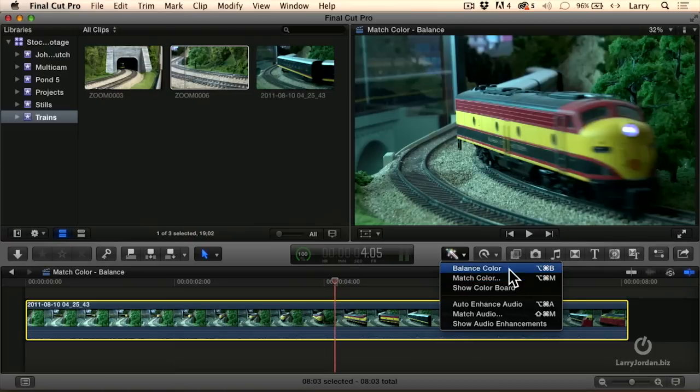Balance Color seeks to fix color casts — like too blue, too green, too yellow, that sort of thing. And if all I want is a clip to look normal, Balance Color is a better choice. Match Color, however, gives me some interesting effects, and we'll talk about those more in the next couple of minutes.